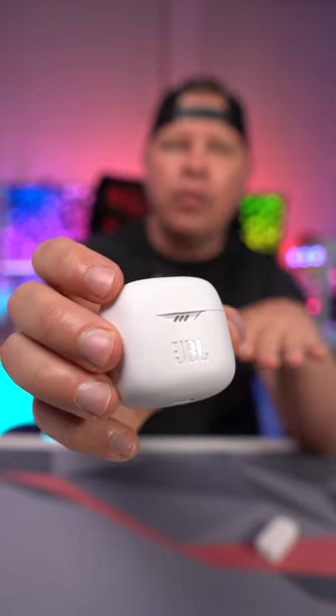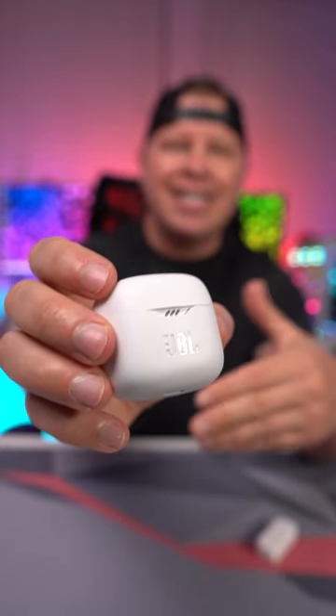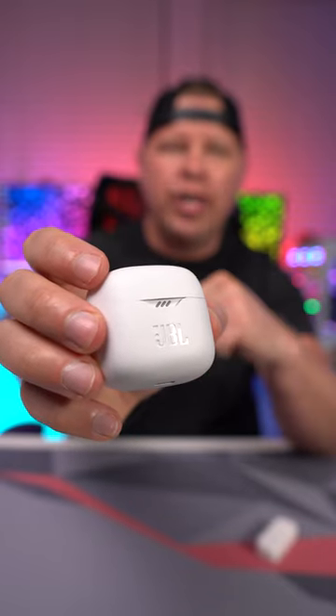It takes two hours to fully charge these, but you can plug them in for just 10 minutes and that gives you up to two hours of play time, which is really awesome.